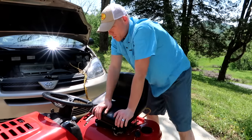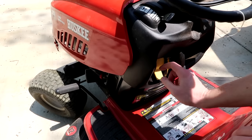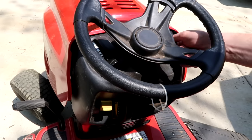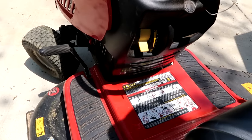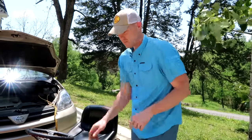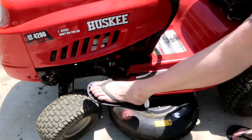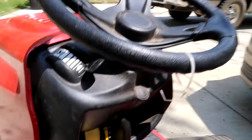Most mowers also won't start unless you're in park. Make sure that your mower is not in gear. This particular mower's drive gear is right here — I've already got it in park. If it's up in gear, nothing — absolutely nothing. If it's in park, it will start. You've got to have gas in it, you've got to have a good battery, it needs to be in neutral, and it needs to be in park.